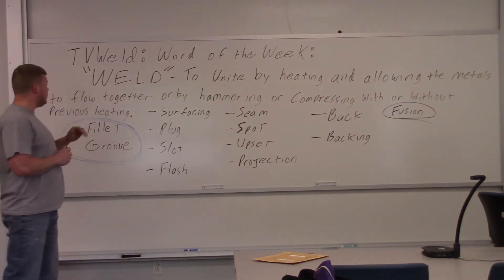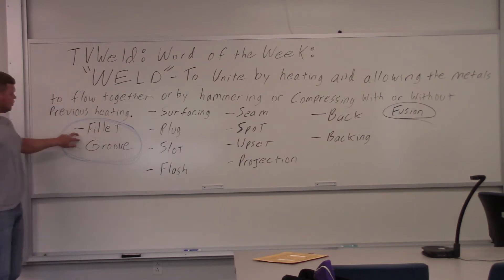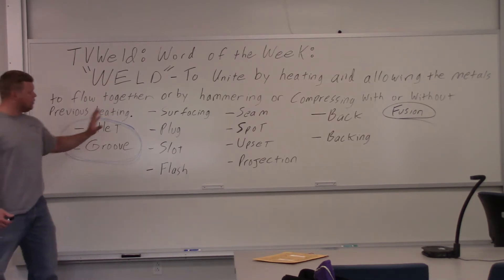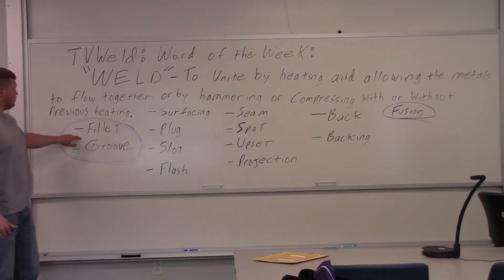Let's go back down to the types of welds. I circled these two — the most common: fillet and groove. That's basically what people think of when you think of welding, a fillet weld or a groove weld. All the other ones are also welds, but these are the main two and that's why I circled them.